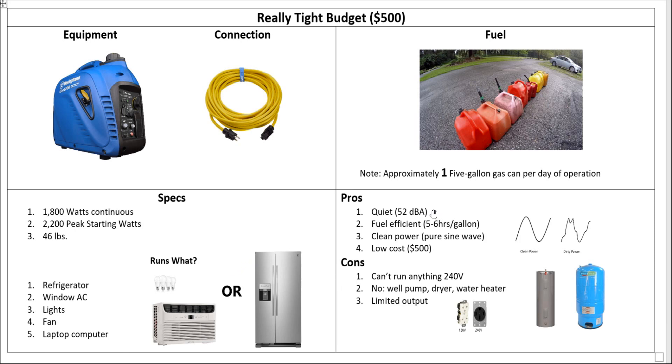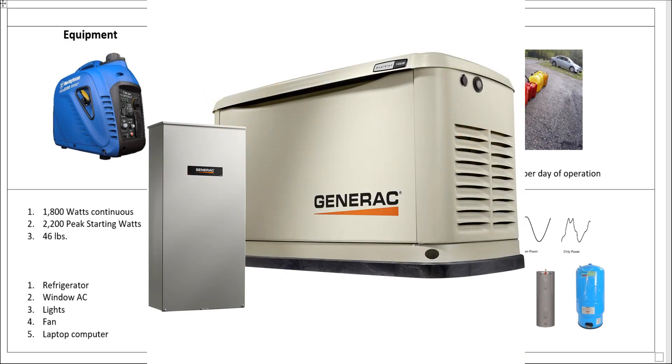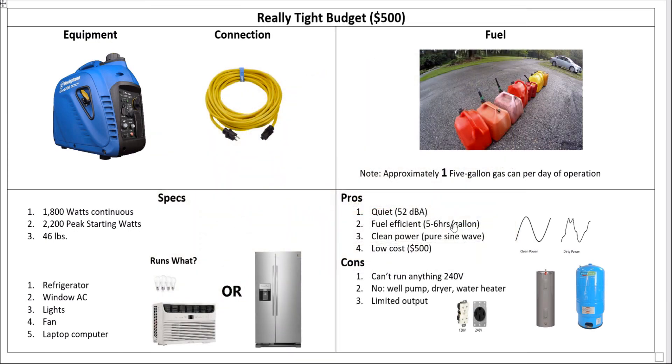Looking at the pros: it's really quiet and very fuel efficient — that's a huge factor. You're running on one 5-gallon can per day. If you went out and got yourself one of those 22K whole-house generators, you'd run through about $1,500 a week just in gas. So there are advantages and disadvantages. It produces clean power — it's a pure sine wave. Most inverter generators are clean power. If you have dirty power, you can't run sensitive electronics. The way to tell is to look for the total harmonic distortion, THD — it should be less than 6% to safely run your electronics.